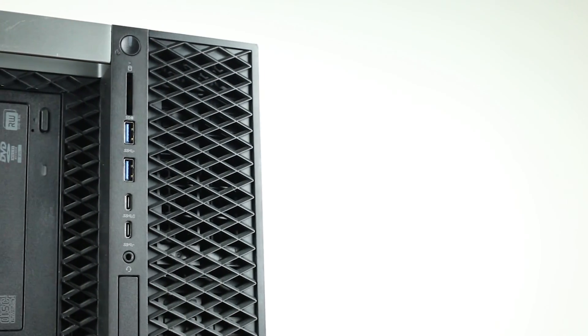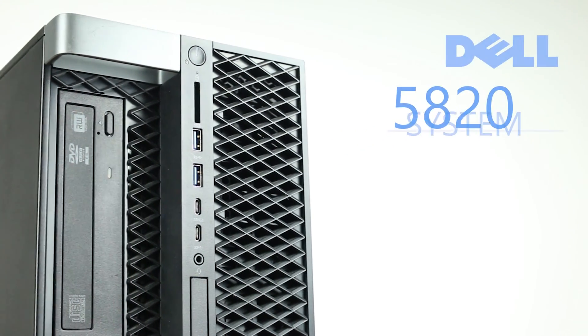Hello and welcome to TechBoost TV. Today we are going to be looking at the Dell Precision 5820 workstation.